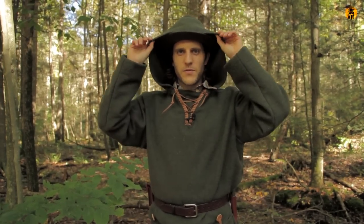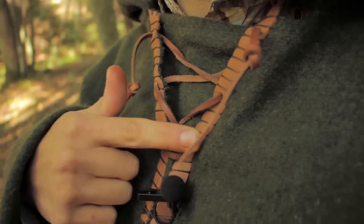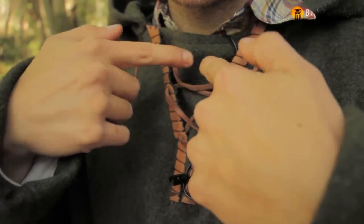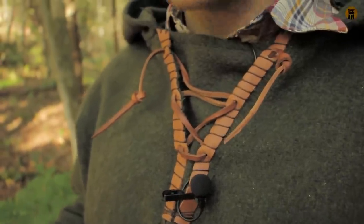The hood I left really big because it gives it that look of the old-timey cloak or Robin Hood style — that was definitely what I was going for. But also, I have my oilcloth hat that I wear a lot in the winter, and the hood is definitely large enough to fit over that nicely. I also put some leather in this gusset so I can tighten it up; it draws the hood closer to my neck and pulls it around me.